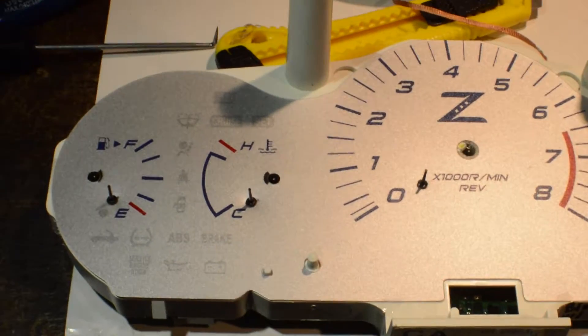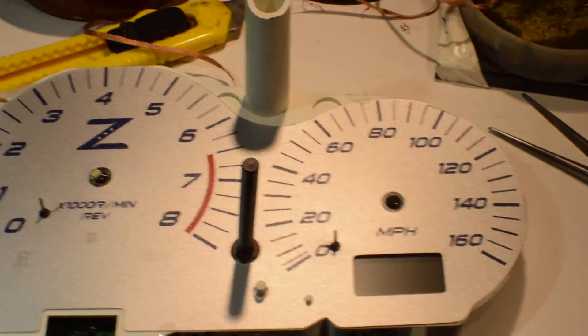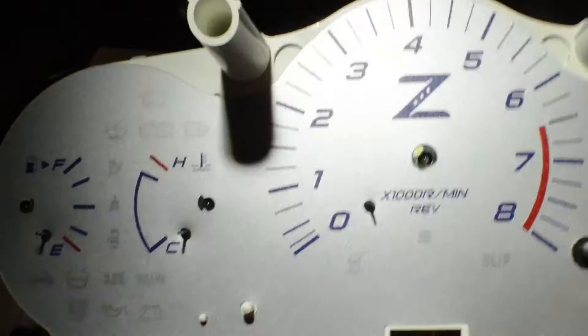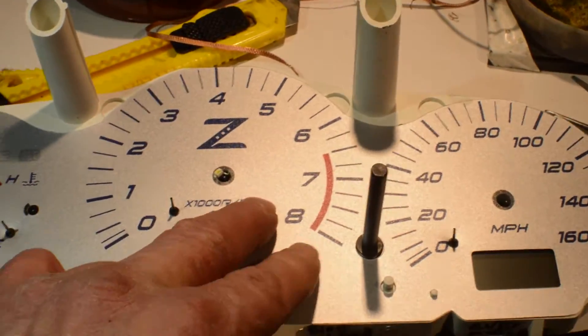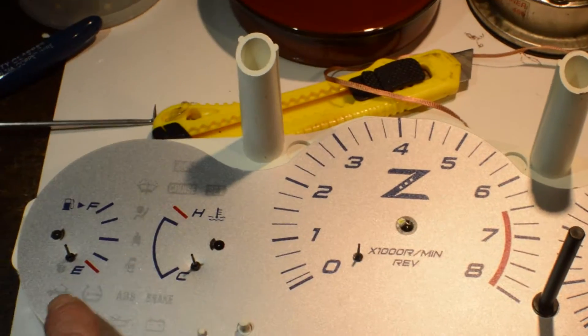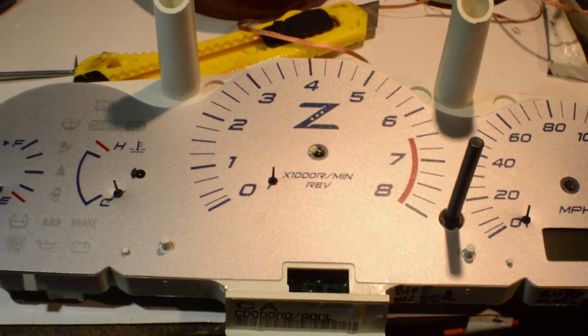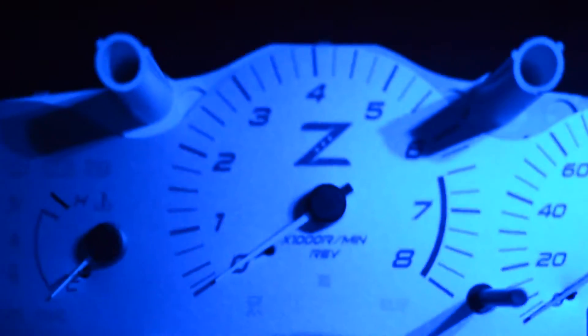All right Dan, here is your 2006 six-speed 350Z Nissan cluster with your silver gauge face on it. I took a stock one and put all blue LEDs and red for your needles, a white shift light. Now go out and put some needles on it in the car. All right Dan, you've got a real cool silver gauge.